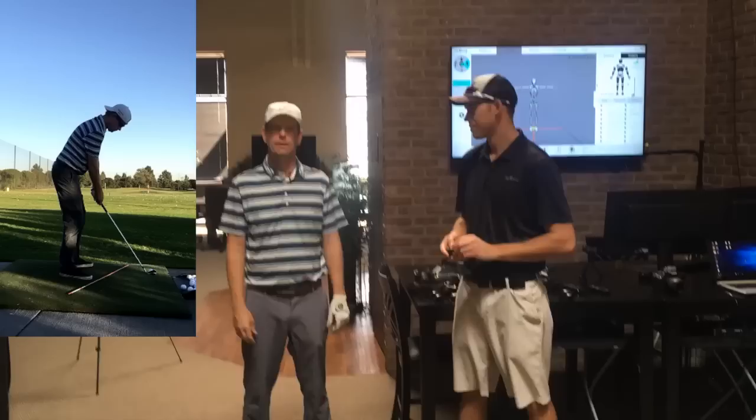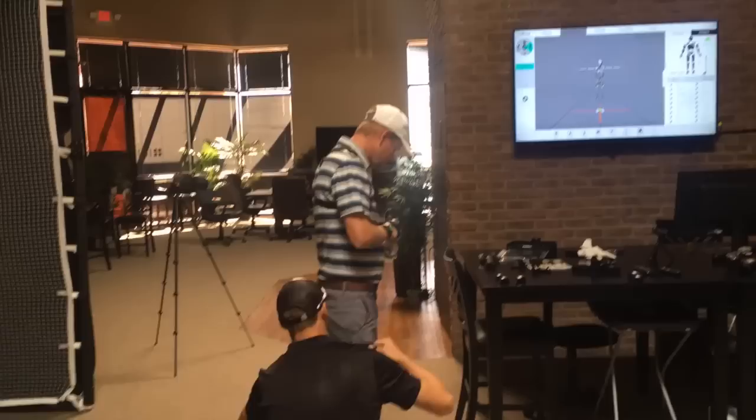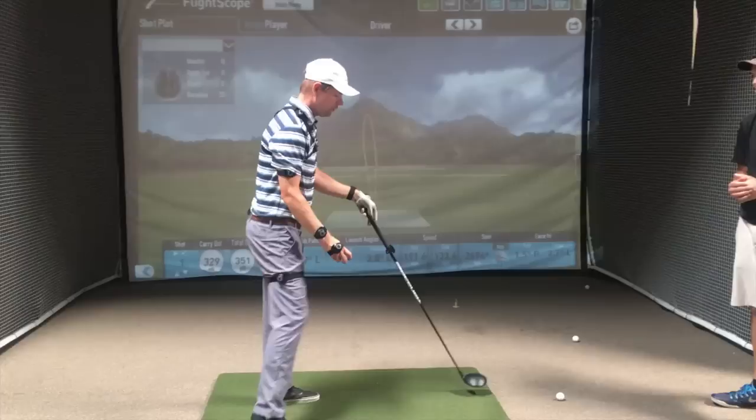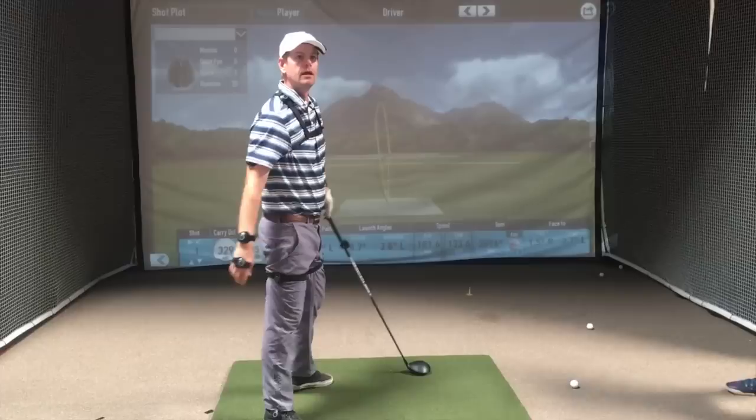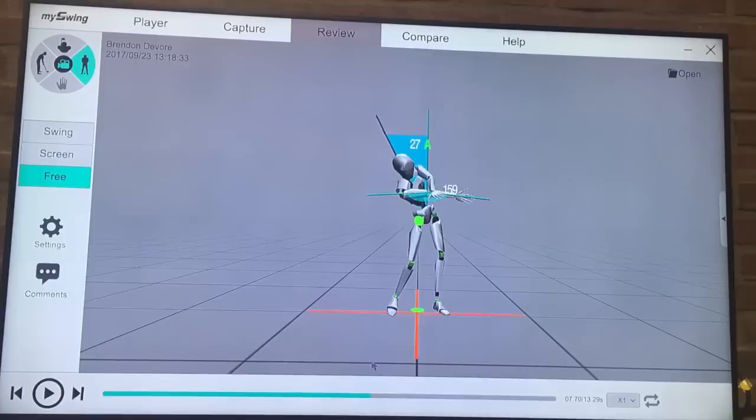In these recent videos, both with the ones I did with Tony, the ones I did with Lee Dietrich, the ones I did with Mike Malaska, a lot of these different instructors are telling me to throw a ball. I went to my swing — the 3D motion analyzation place — and those videos are coming out too. My computer's broke, so they're locked on that computer until that gets fixed. But I did a 3D motion capture of myself doing that ball-throwing drill, and then I compared that to my golf swing.